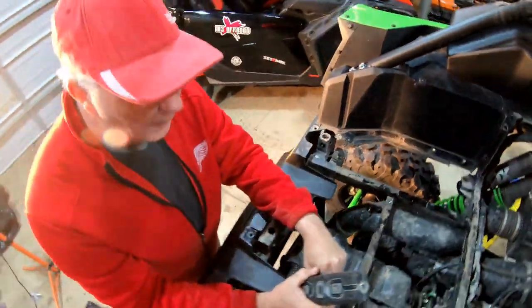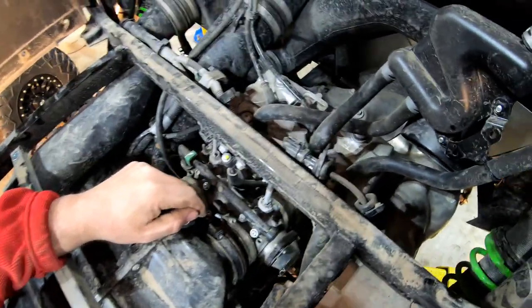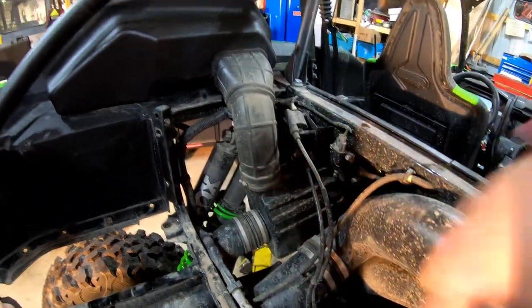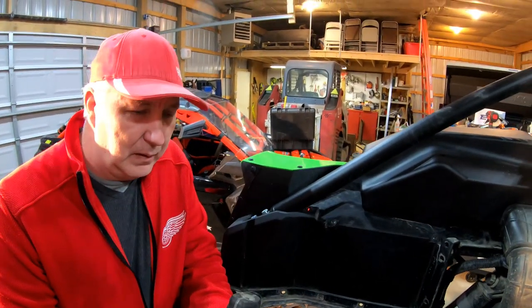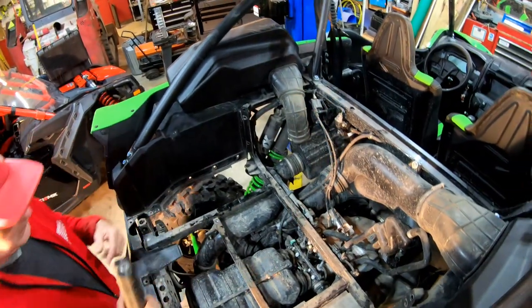It looks like maybe five to ten minutes of work to remove all this bedding. From here, your spark plugs are right there — you could do basically any maintenance you want. In typical Kawasaki fashion, everything on this thing is torqued, and every torqued bolt has a little paint marker on it. I'm totally impressed — it's well built. I like everything about it so far. People say these are noisy machines, but they're no noisier than the X3.